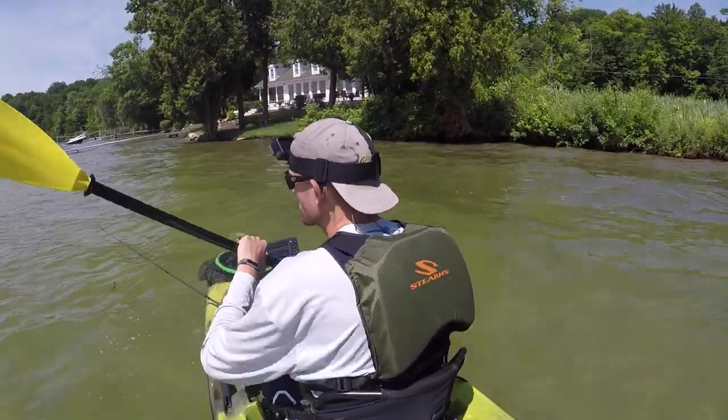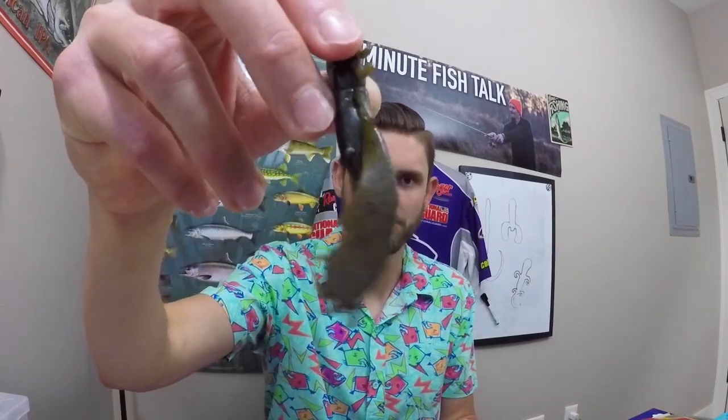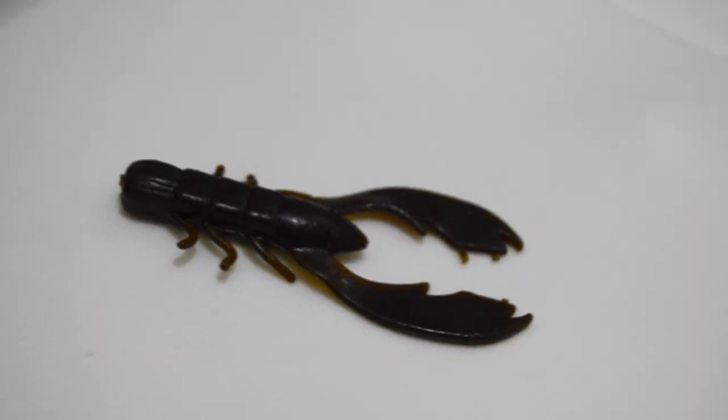When I'm out there on the water trying to choose between different soft plastics, I go through a list of considerations in no particular order. The first one is: how dirty is the water? If the water's really dirty, you might want a little bit more flap to the plastic — more vibration. Create some disturbance down there because you want to appeal to that bass's lateral line, which allows the bass to pick up on vibrations underwater and hone in on your bait.